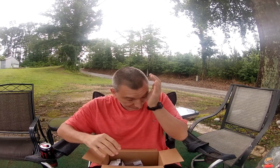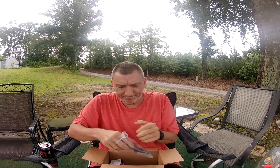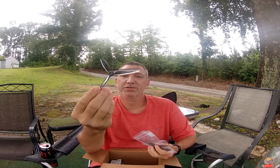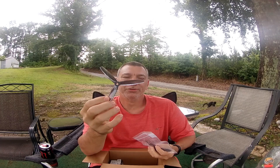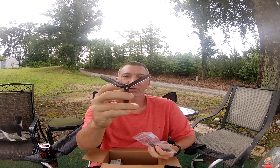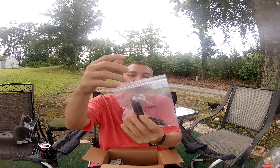Happy Saturday morning — got three unboxings this morning. First up, some HQ 3D props from Drone Bum. These are the good ones. They make gym fam ones and HQ ones; the gym fam ones cost about a dollar cheaper, but I had a set of those and they didn't hold up well — they would bend too easy at the hub. These HQ ones feel really good, and I believe that extra dollar is worth it.